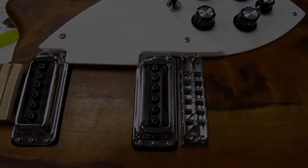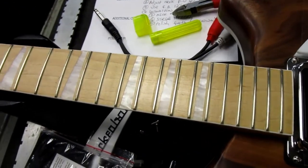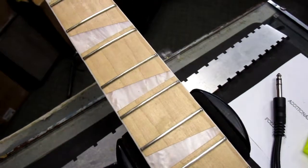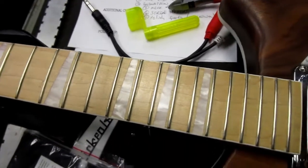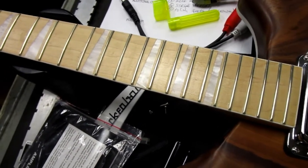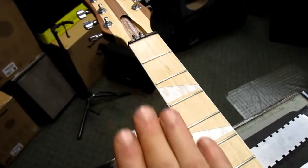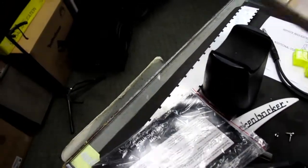The Rickenbacker manual for this guitar calls for 12s — nowhere does it call for a 13-gauge string at all. So we're going to go back to 12s with an unwound third string — the G string. With the dual truss rod there's a lot of reinforcement inside the neck to keep it from bending, but they certainly do not call for 13-gauge strings on this guitar.